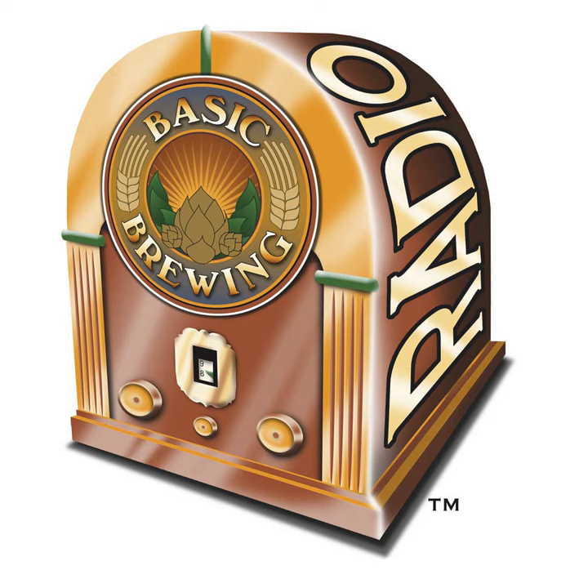The American Homebrewers Association, which turns 40 this year, is offering a free book with every membership gift card purchase made during November and December. Head over to homebrewersassociation.org to see the free book options and learn more about the benefits of AHA membership. The books are awesome and the benefits are abundant. Head over to homebrewersassociation.org to see for yourself.